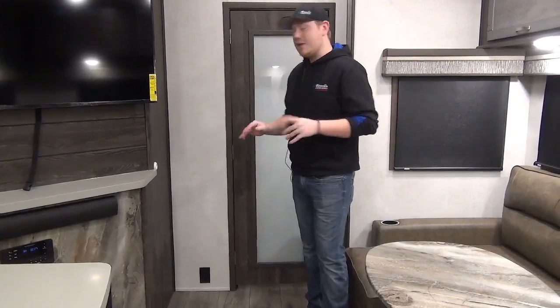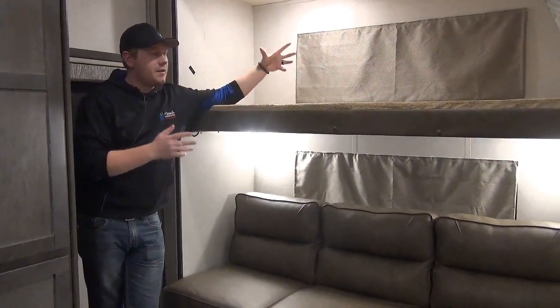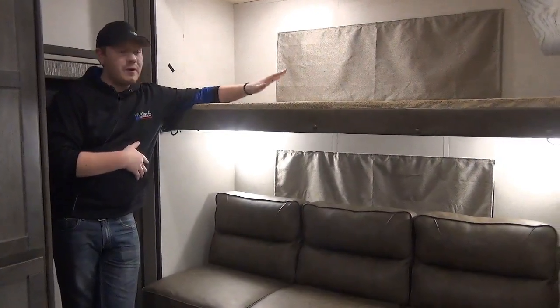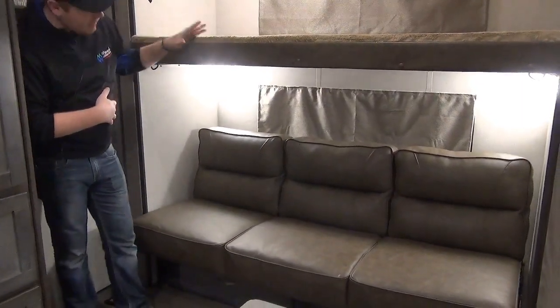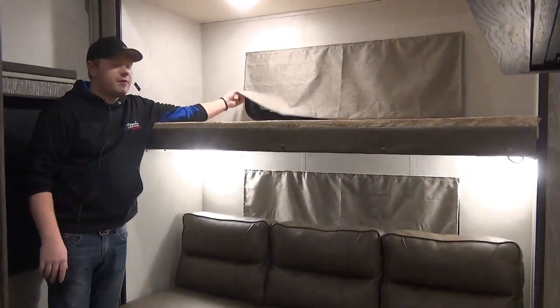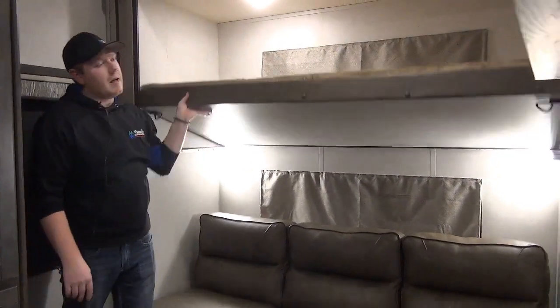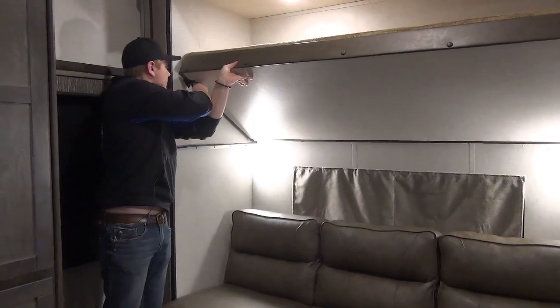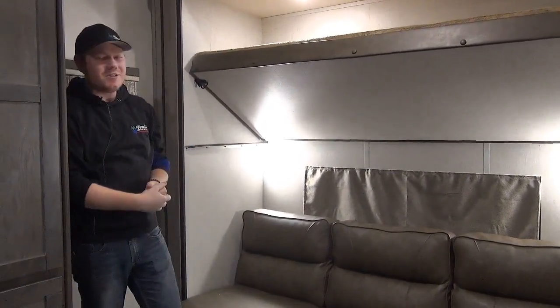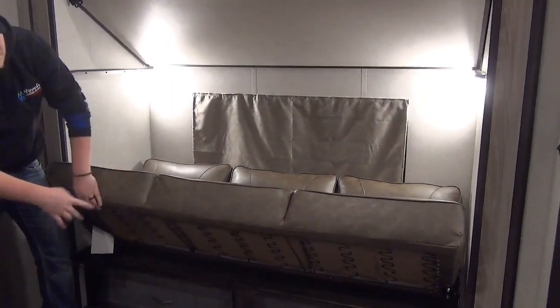We're about to move on to the bunk room — one of the best features of this floor plan. We do have an actual solid hinged door here rather than a pocket door, which adds to that residential feel. In the bunk room, on one of two slides we're greeted with a top bunk as well as a bottom jackknife sofa. Each bed has its own window that opens for airflow, finished with a safe covering for children — no strings. We also have LED reading lights for each occupant. The top bunk raises up a little more and locks into place so you have more headroom while sitting on the sofa.